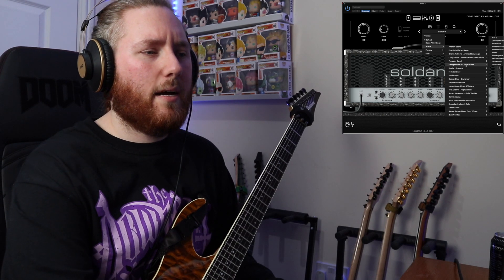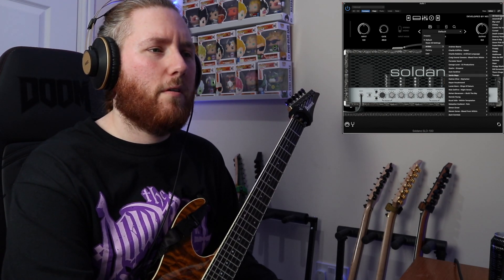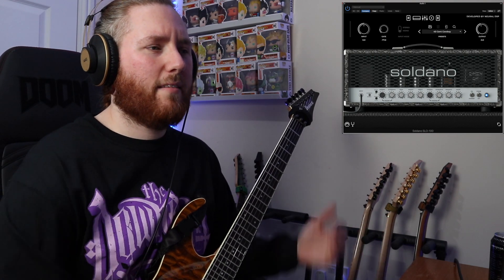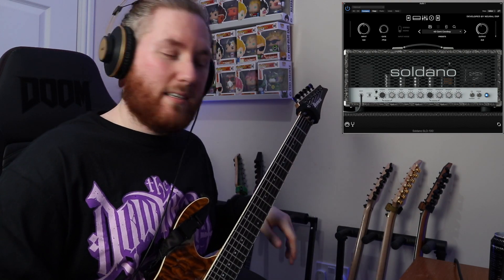Yeah, I'm really pleased. Thank you again Neural DSP for allowing me to have my own preset. I'll just go through those and give you an idea of how they sound and what I was thinking when I made them. So if you can probably guess, 40 Cent Cowboy is based on a specific Texan guitar player.